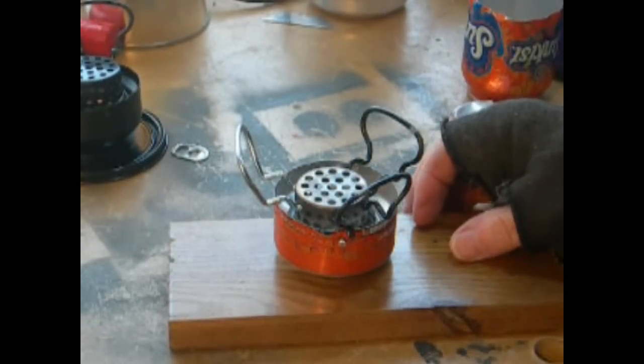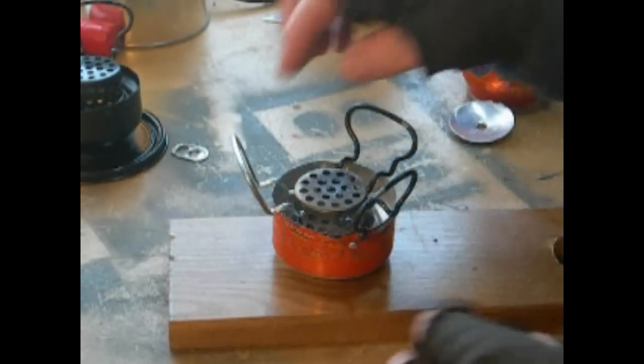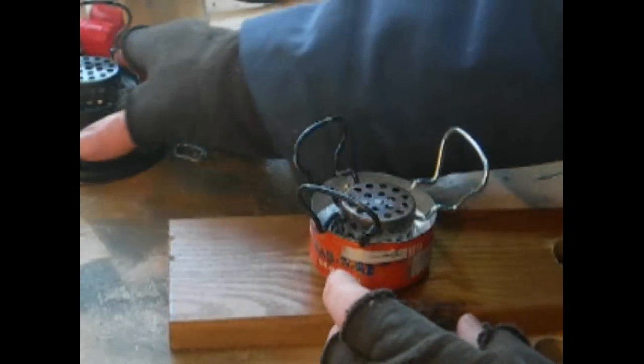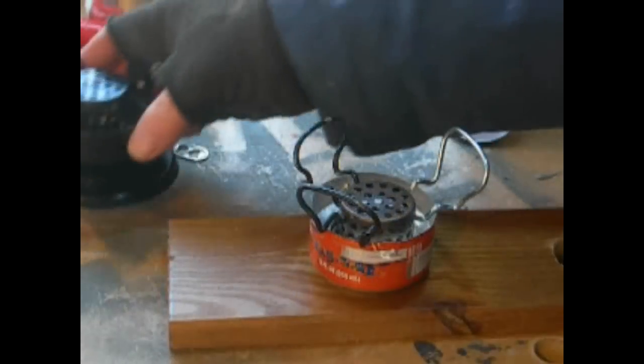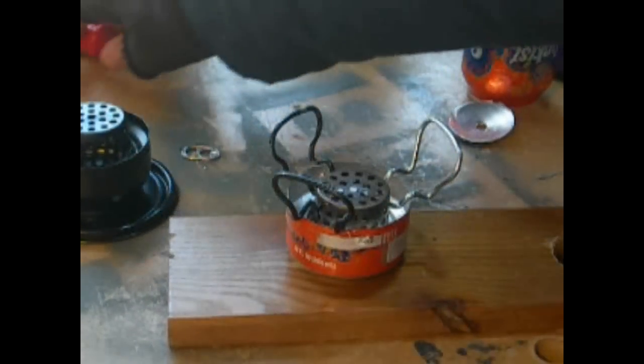There you have it — a neat, cool, simple stove that works great. It's just incredible. You can take it and mount it on a can like I did with my other one so you can stick it in there for storage, or just use it like this and take it apart.